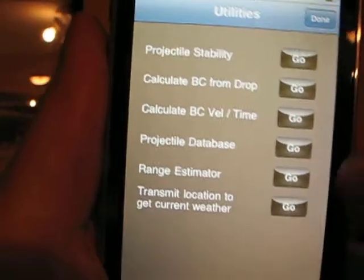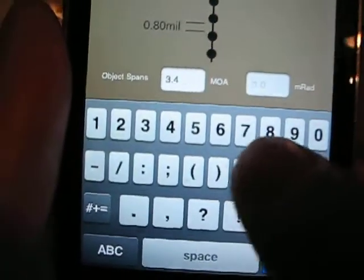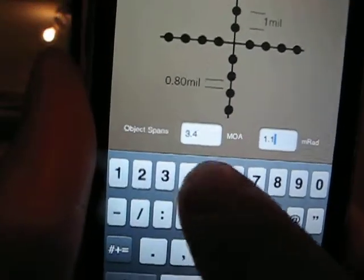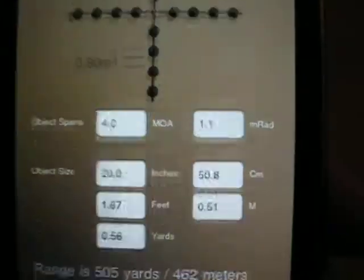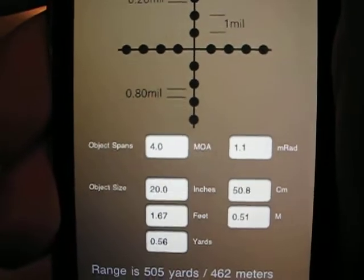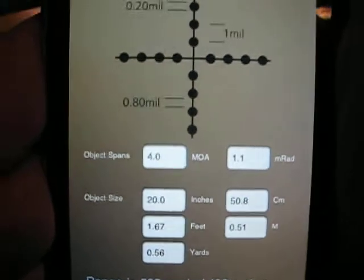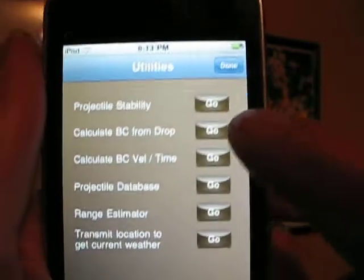It has a couple different utilities you can use. One of the drawbacks to this particular program is whenever you set it up for range estimation — if I set this up and use 1.15 mills and then hit Done, it actually rounds it down. So if I'm range estimating at greater distances, the more precise I can be, the better and more accurate a reading I'm going to get. With this rounding down or rounding up, it's not going to give me as accurate a range estimation as I want.